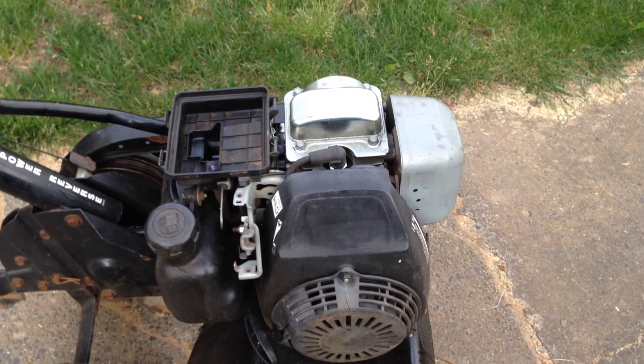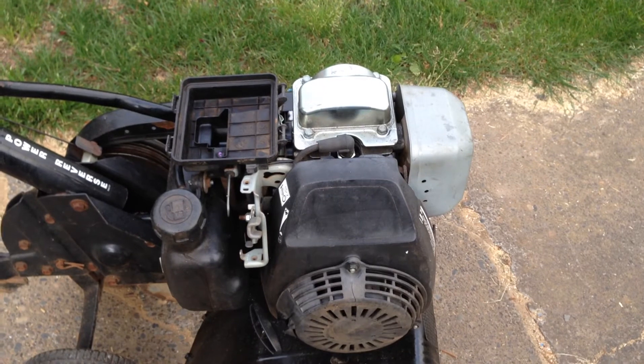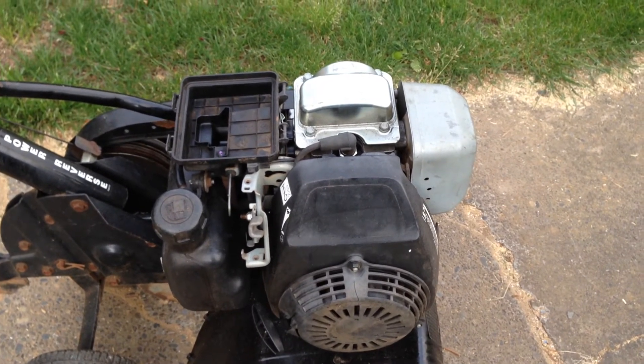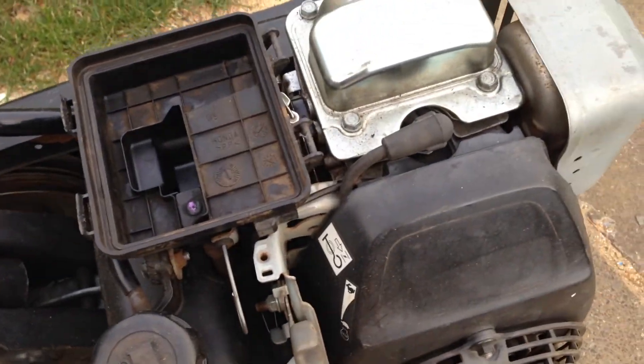So try to watch it in action, and then you'll see as it stalls out, the linkage really goes and closes off the carburetor. So here we go. First pull, it should start, I believe.